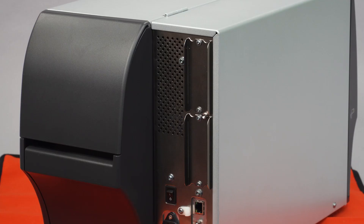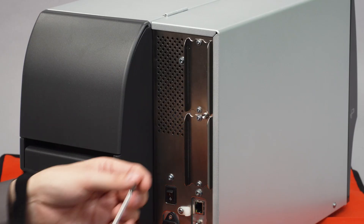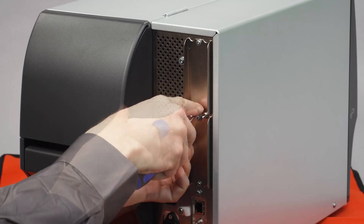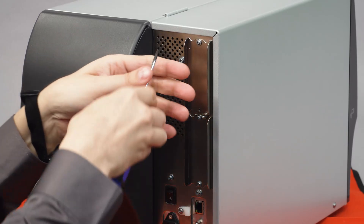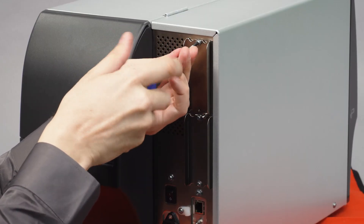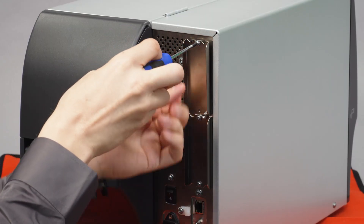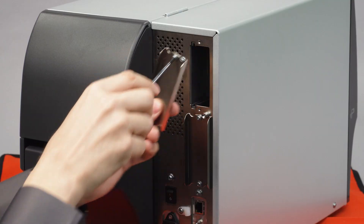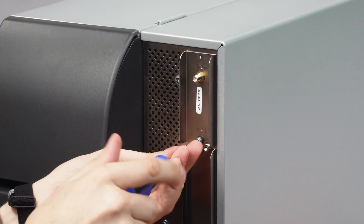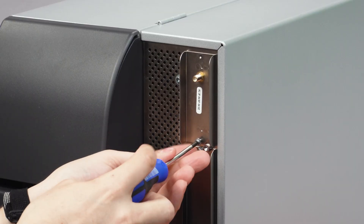Your printer will have a different option card or a cover plate installed. Remove the bottom screw from the cover plate and then remove the top screw. The cover plate will fall off with the last screw. After removing the screws, gently pull on the installed option card to remove it from the printer.